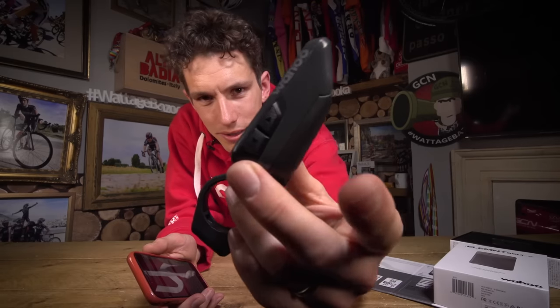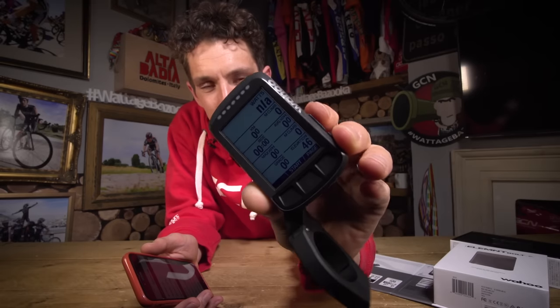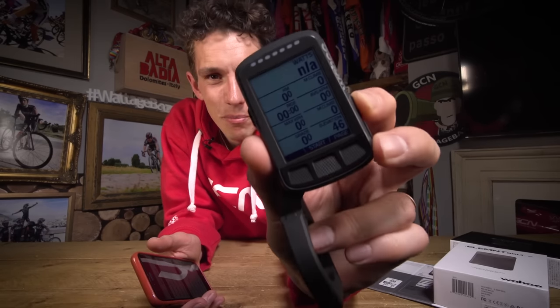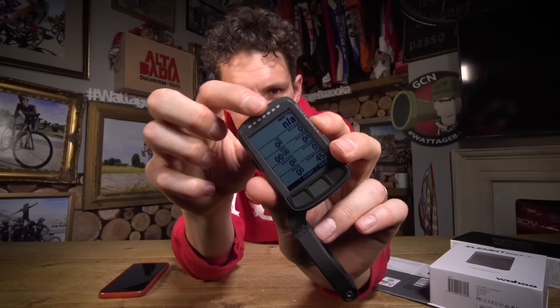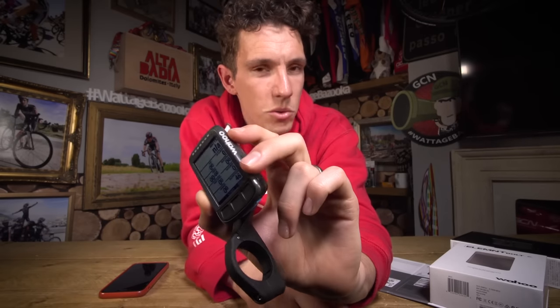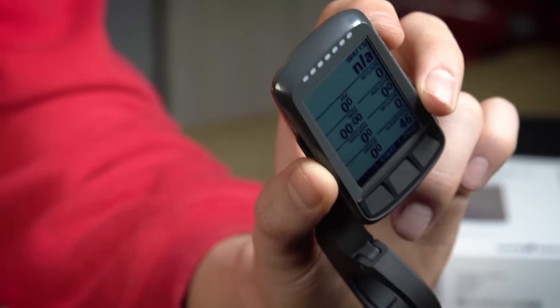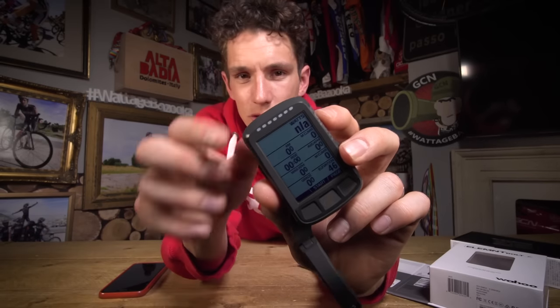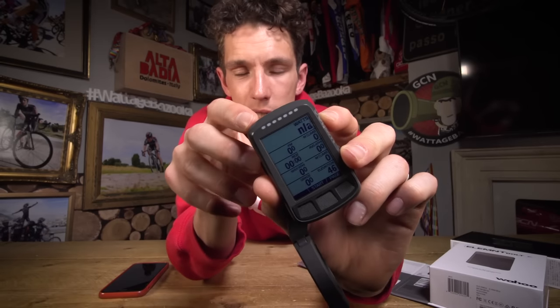Another clever bit are these two buttons on the side of the device. They act as a zoom, meaning that you can zoom in and zoom out on your data fields. Which is particularly good for those of us that like doing really hard, high intensity intervals based on power. Because as you start to go cross-eyed through oxygen debt, you can still focus on your power target. There are also little LED lights on the top to help with that. You can set them up to relate to your power zones or your heart rate zones, or your speed in relation to your average speed for that ride. In use, it feels a little bit like a rev counter — as you press on the pedals really hard, the lights go red, which corresponds to you pretty much going into the red yourself.